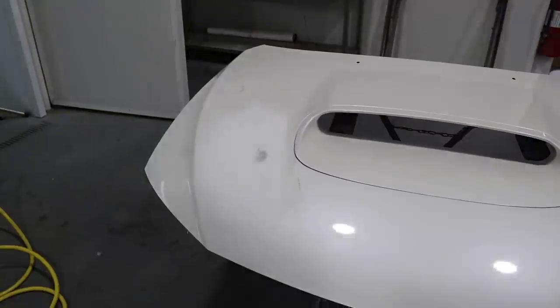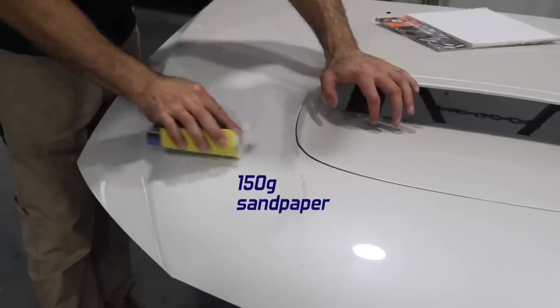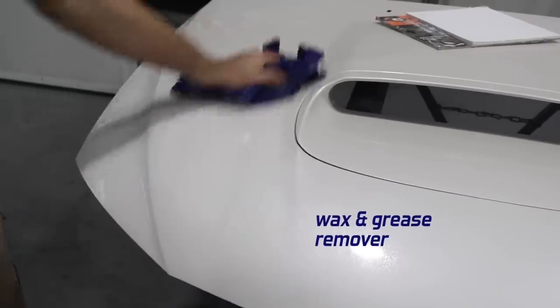Now that I know where the dent is, I'm going to sand it with 150 grit sandpaper — that's going to etch the surface and allow my body filler to stick. Then I'm going to clean with some wax and grease remover, spraying on and wiping off.